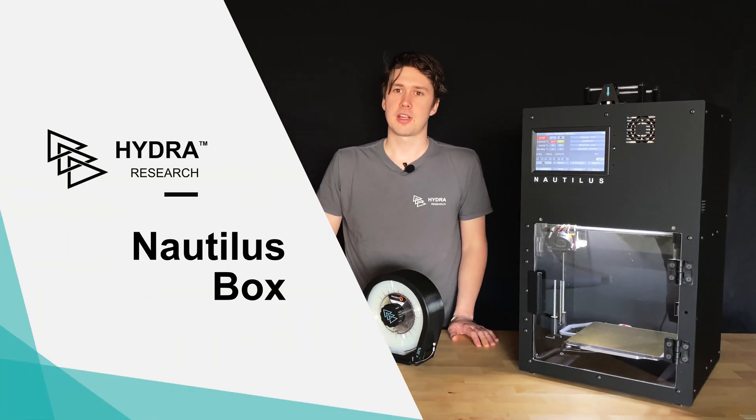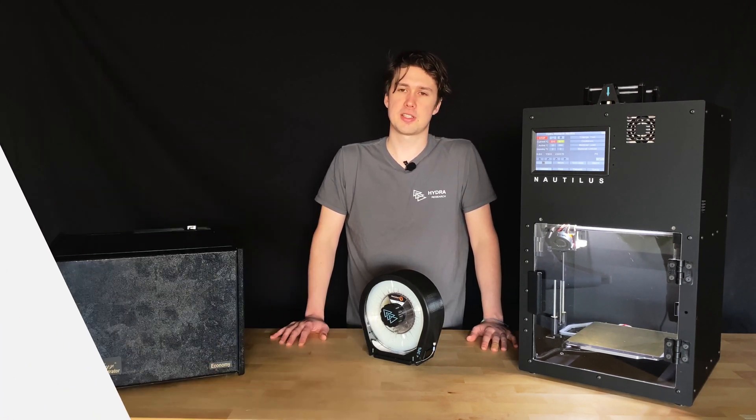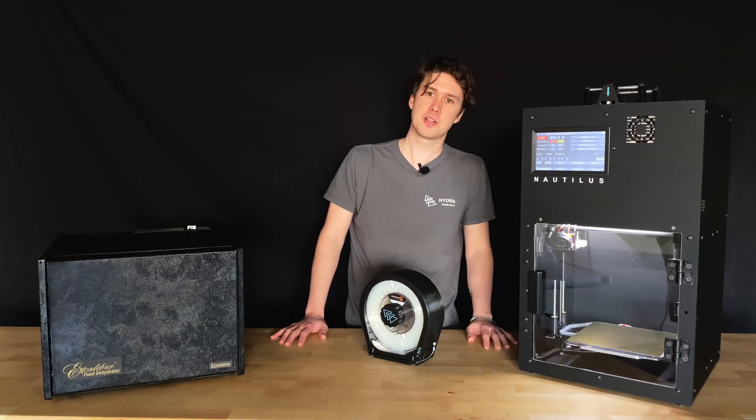Hi, today we are going to take a look at the Nautilus Box, a filament storage solution which has been specifically designed for the Nautilus, but may be used for any 3D printer that uses 1.75 millimeter filament.